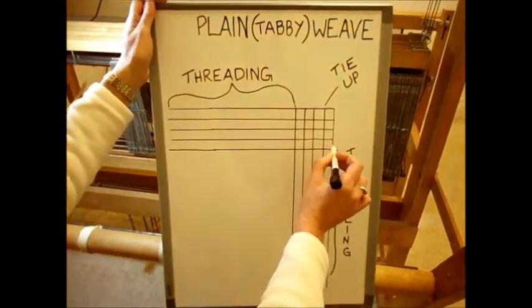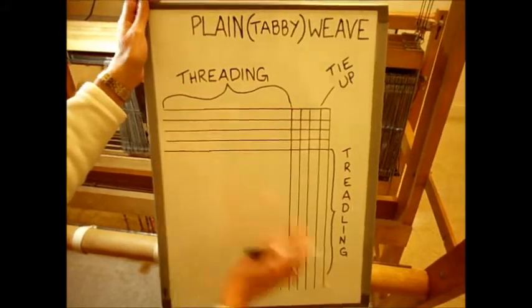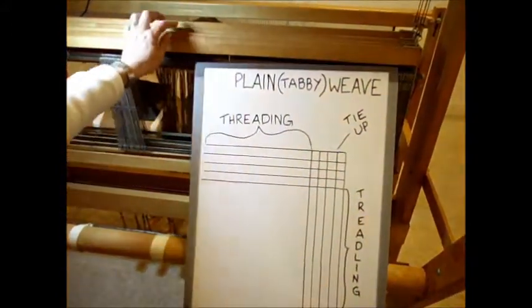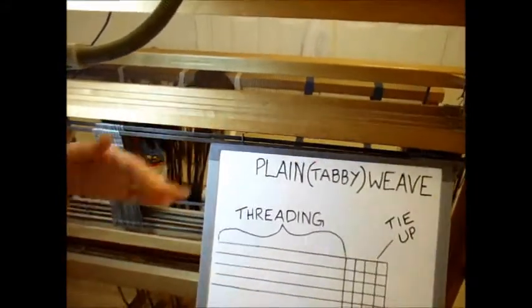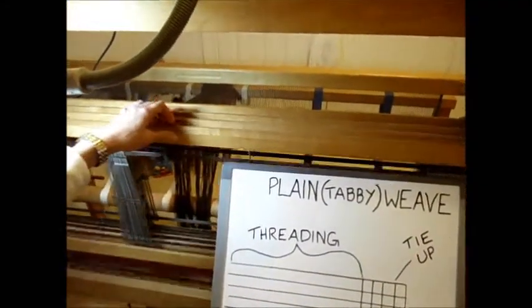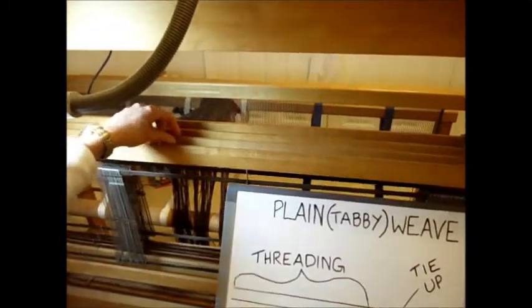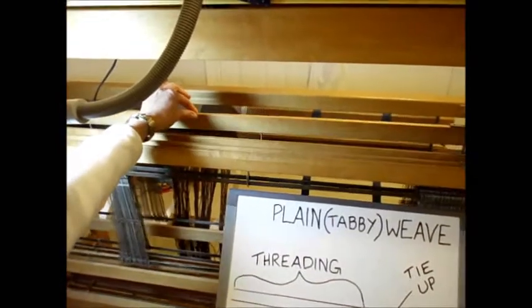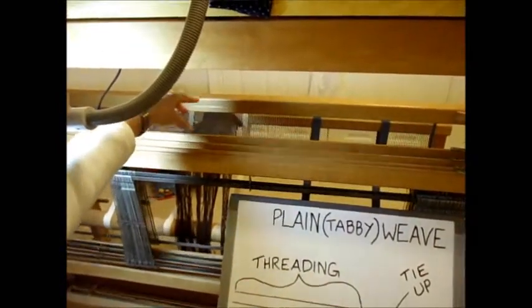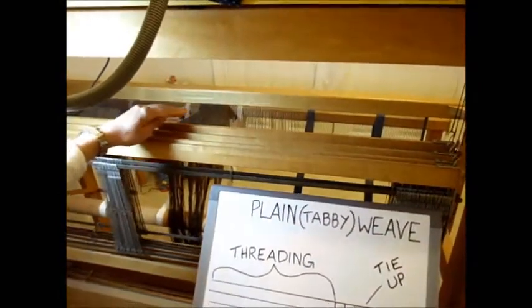The horizontal lines on the pattern represent the shafts on your loom: one, two, three, four. But since we're sitting at the back of the loom, this is actually shaft number four or harness number four, this one is three, this one is two, and this one closest to where you'll be sitting at the front of the loom is harness number one.